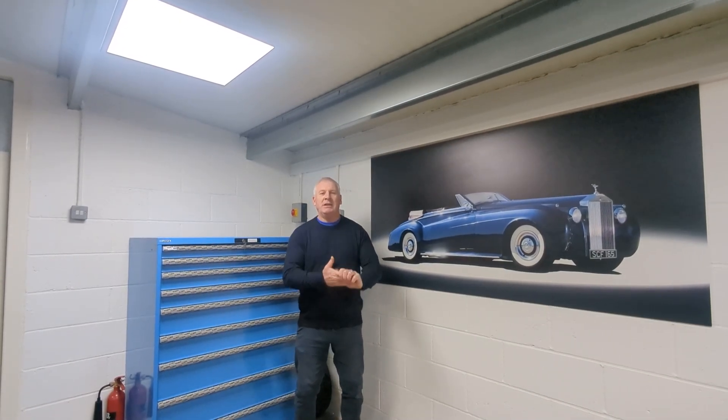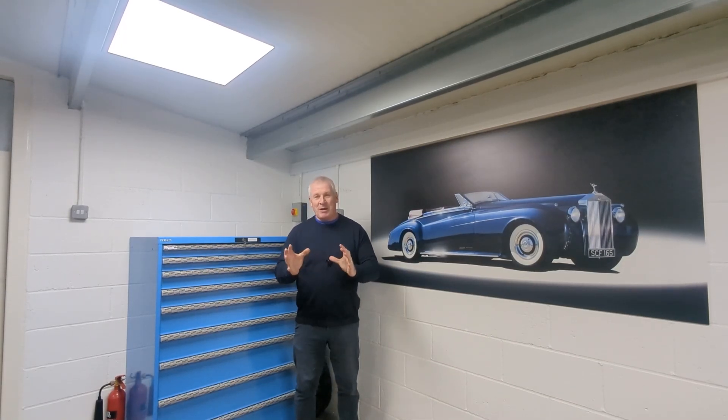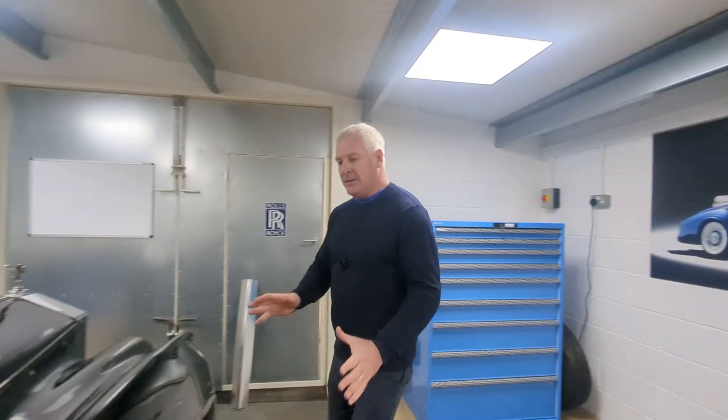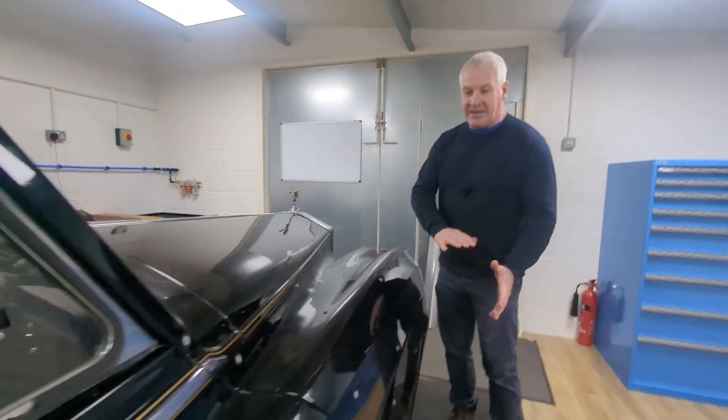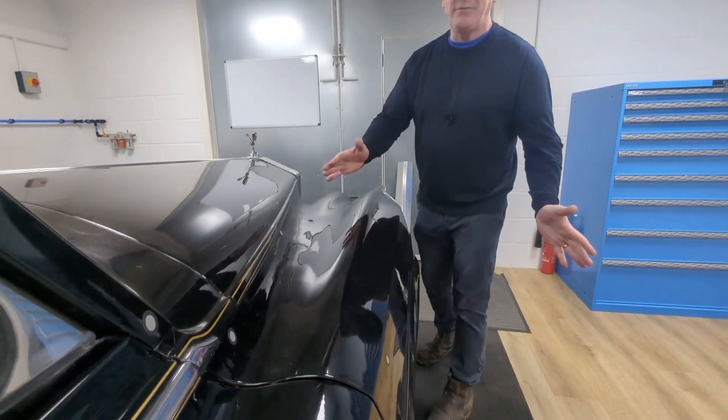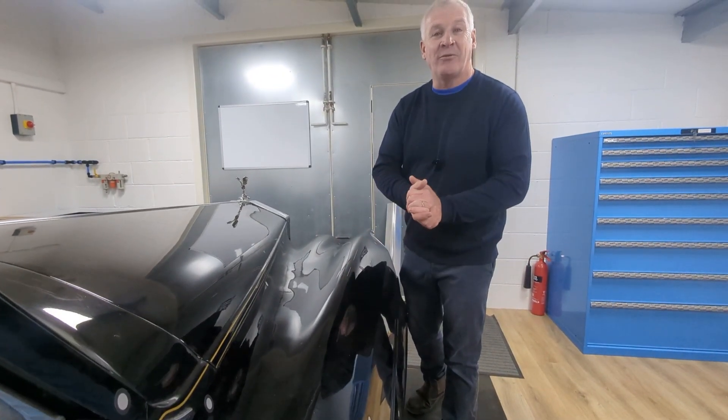Welcome back to my YouTube channel. Today we're going to talk about rolling. On the car, the panels all need forming. We're doing this on the wheeling machine and pressing — they need pre-forming, and you do that with a set of rollers.